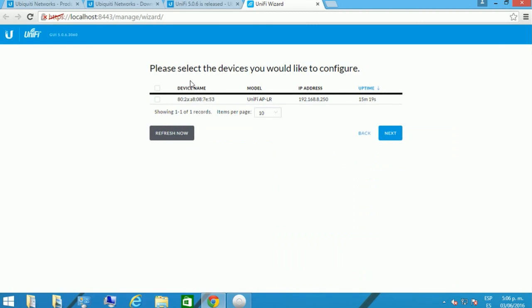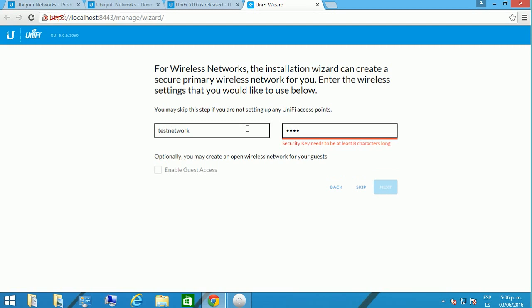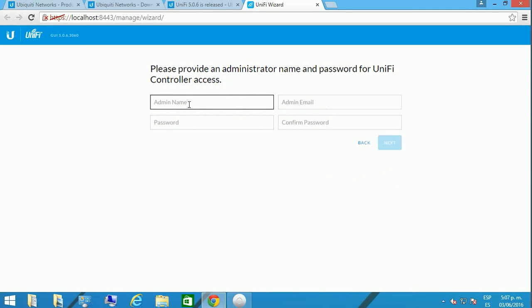You click Next and the software is going to find the devices available in your network. You just adopt it and click Next. You're going to set up your network — in this case I'm setting up a test network with a test security key. Then you configure the software by providing a username and a password for the controller, which is the software running on your computer.